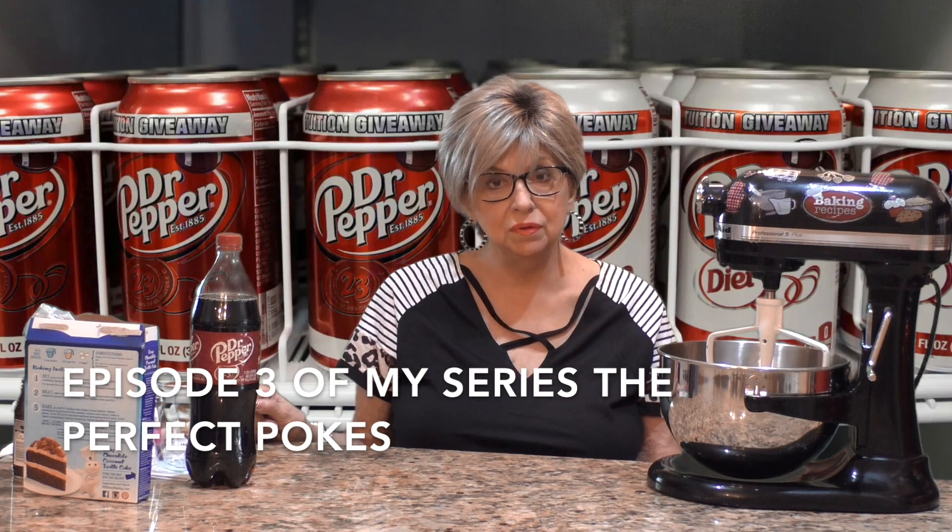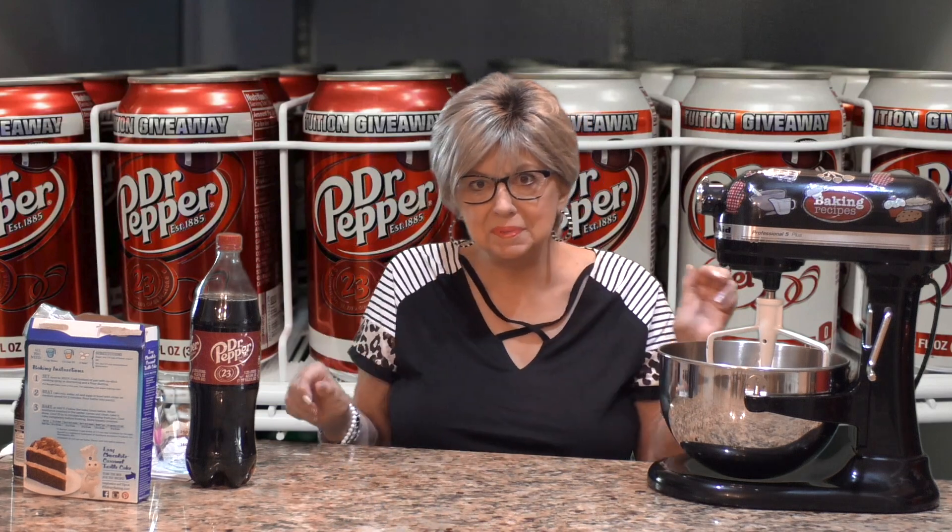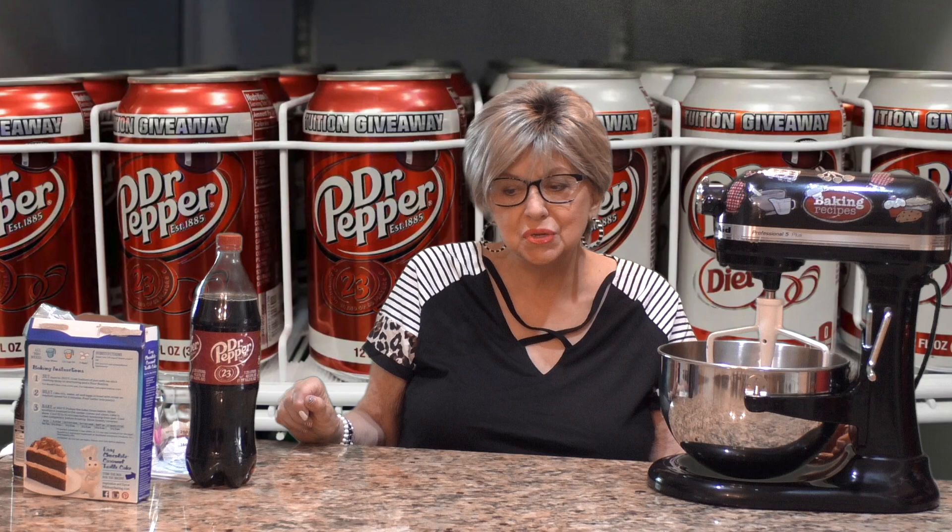Today is episode 3 of my series, The Perfect Pokes. Now do all of you know what a poke cake is? Oh, it's so easy. You bake your cake in a 9 by 13 pan, and after you've baked it you poke holes in it, and depending on what version you're making you spread some yummy goodness that seeps into those holes and ice it, and oh it's so good.